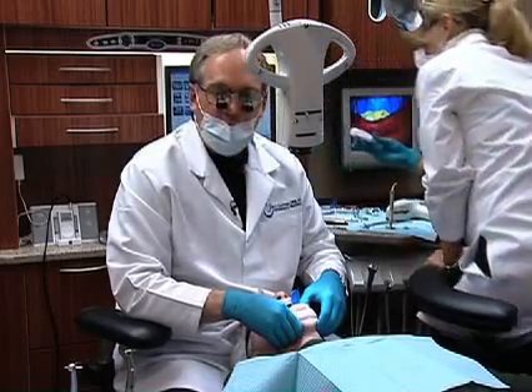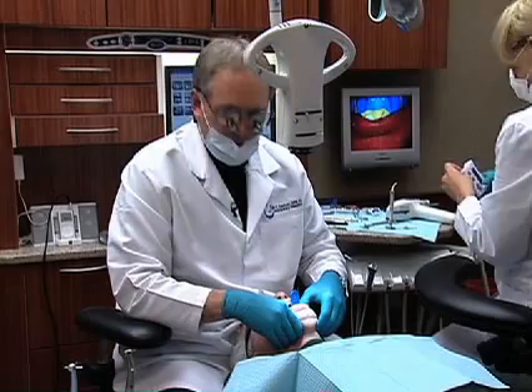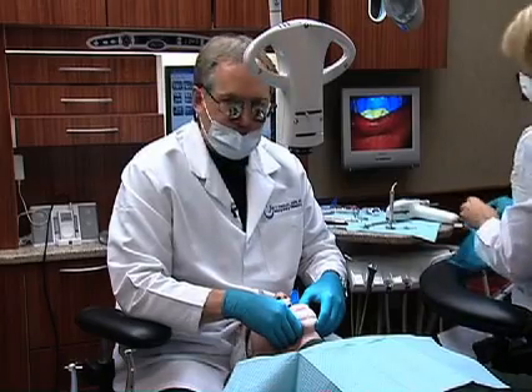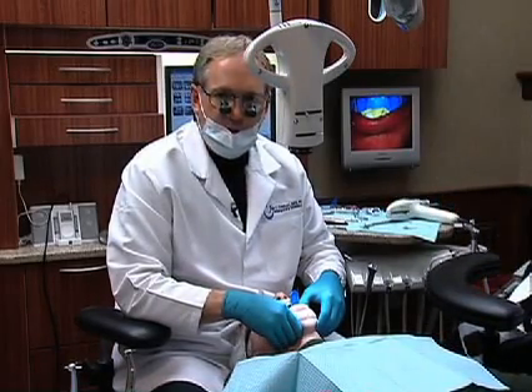Three and a half minutes when you first start doing upper arches might be tight. So if you need a little bit more time, you might want to think about using something that has a little longer set. The shorter acting ones are great for one or two units, but you do got to really be moving to use three and a half.